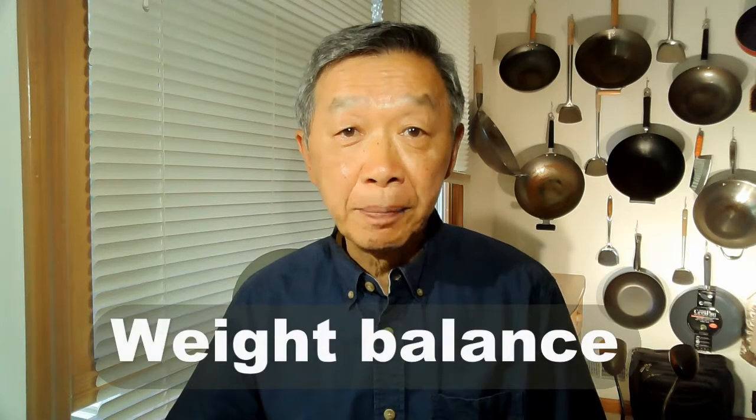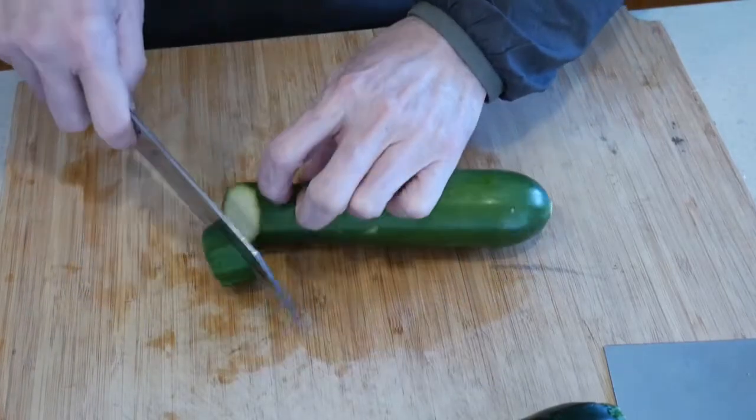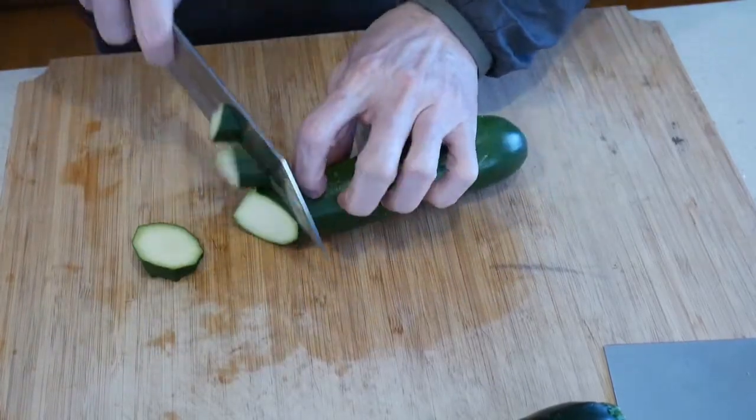To be able to do prepping effectively, having the right knives is very important. The reason I have two knives is because they serve two different purposes. I choose the 7-inch vegetable chopper for prepping my vegetables because it has a better weight balance. It is heavier and it can cut through vegetables more effectively than any other knives I have used in the past.